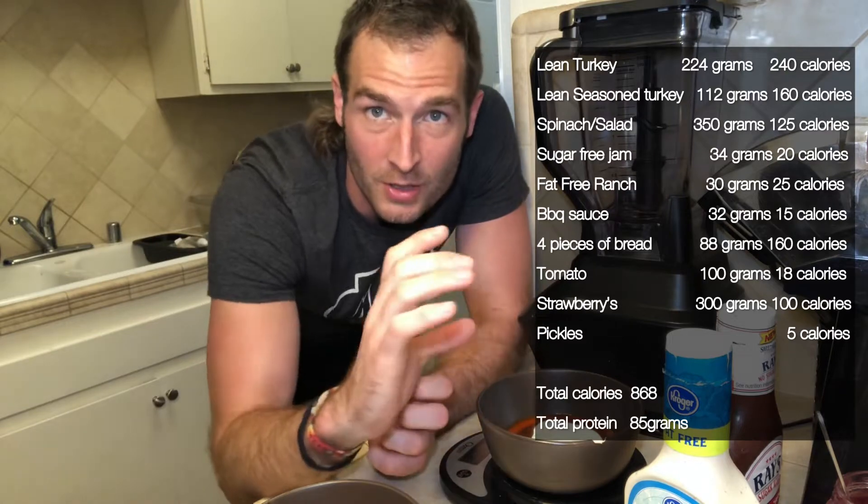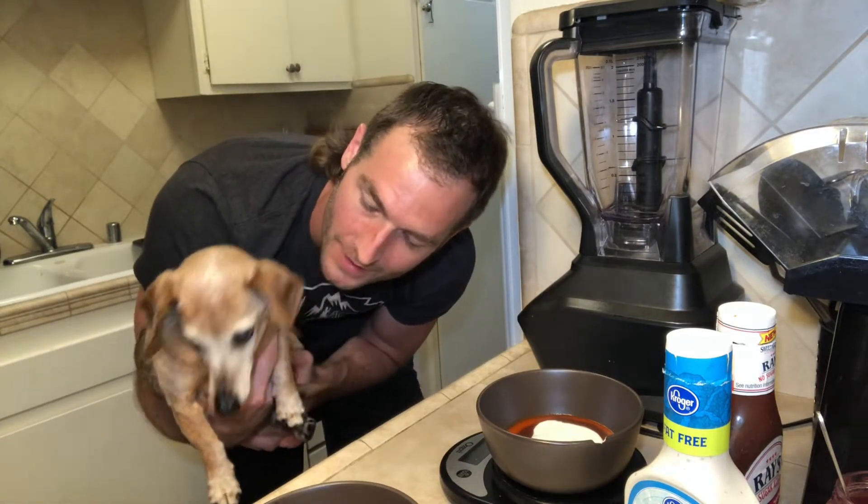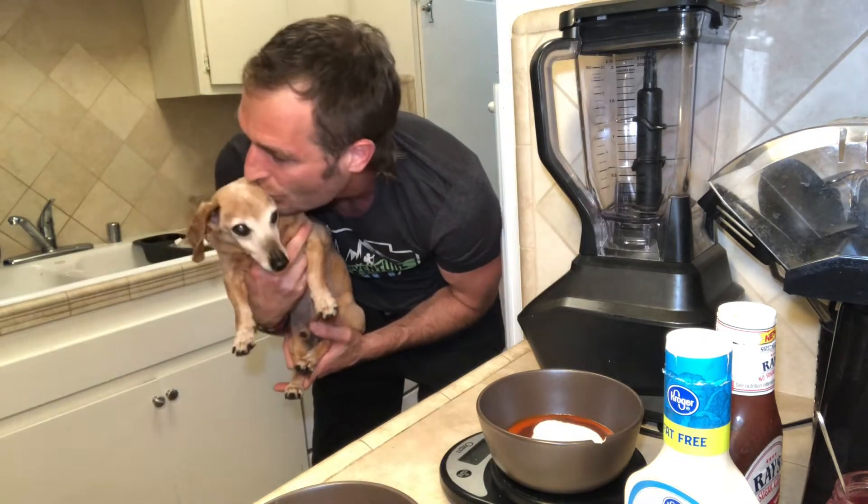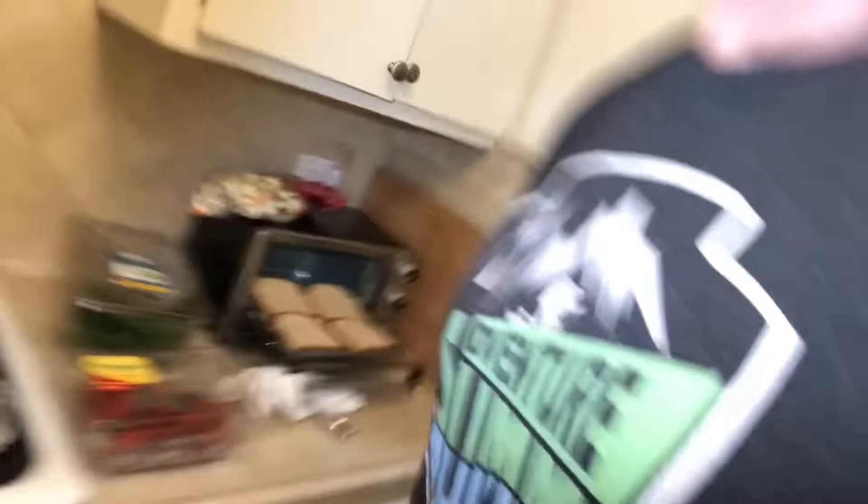I'm gonna make two burgers — they're gonna be huge — and I'll also have a big bowl of salad. We're putting toast in, so we have four pieces of our low-calorie bread. Four pieces of bread is 160 calories. If you look at other bread at the grocery store, it's like 120 calories a slice — that's crazy. I can have almost double the amount for half the calories. Why wouldn't you do that? It tastes the same — I can't tell the difference.